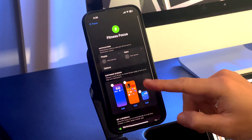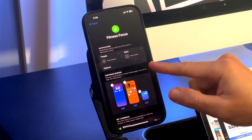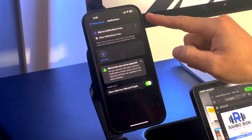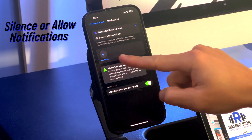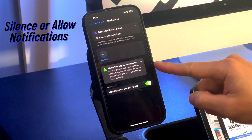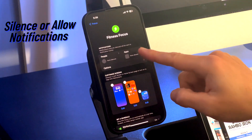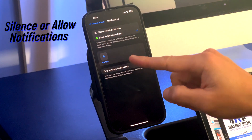The first section will cover who or what apps can send you messages and notifications while this mode is turned on. We're going to first look at the People section. You can either choose to silence or allow notifications from contacts by simply adding them to this page. Next we look at the App page where you can again either silence or allow notifications from the apps you choose from your list.